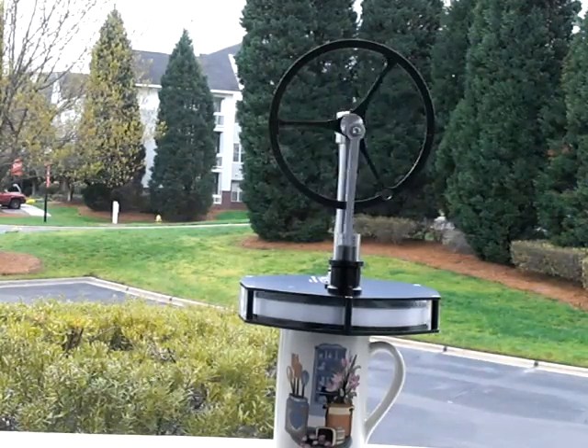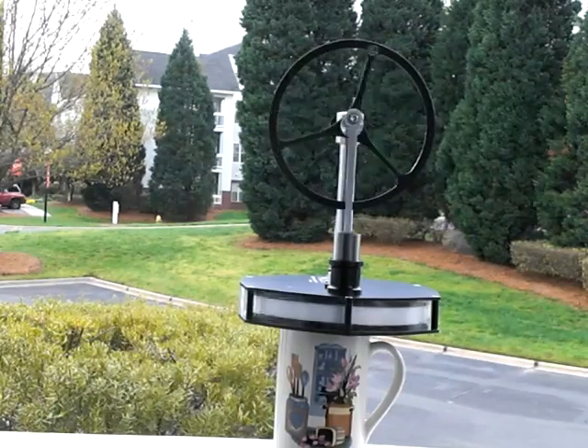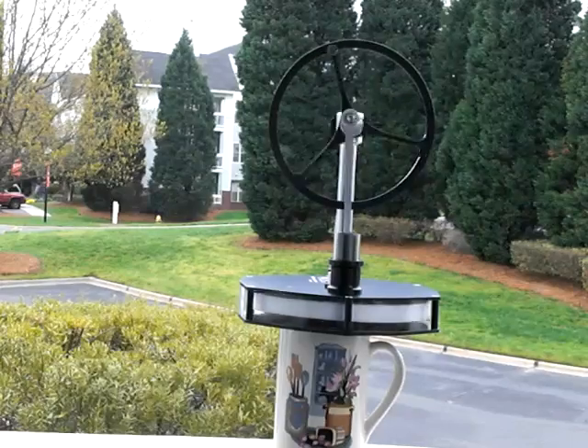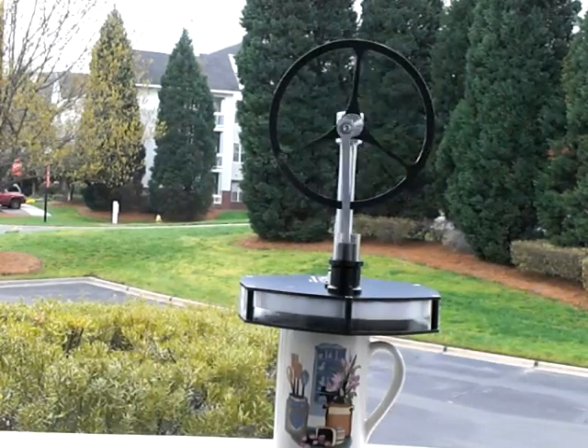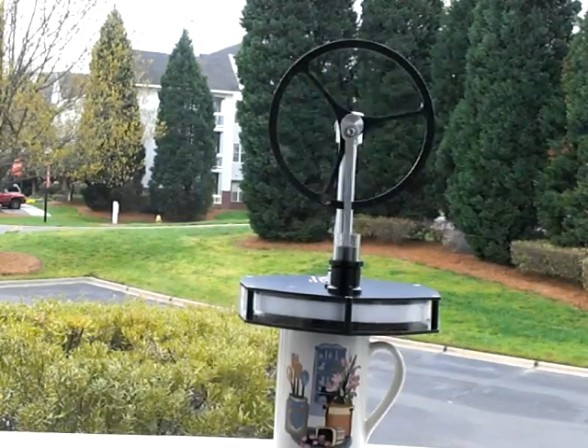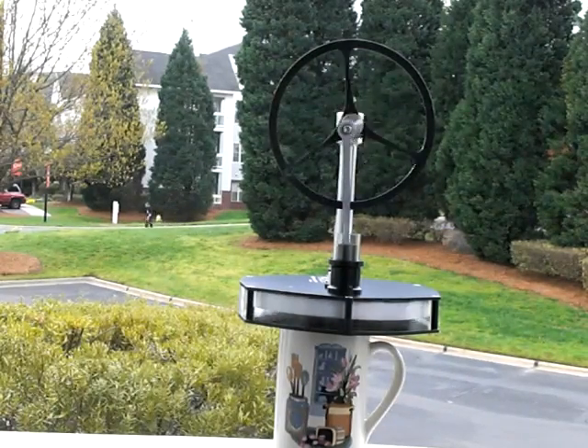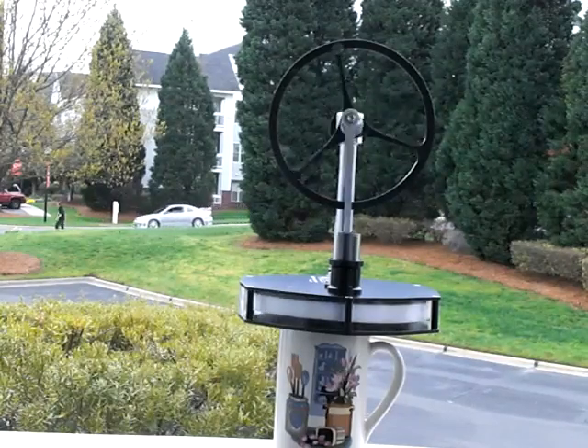The reason why this is important is because this can drive a water purifier in Haiti, in India, third world countries, Africa — where there's no electricity. Now children no longer have to drink bacteria-infested water because of this technology. It's simply amazing.